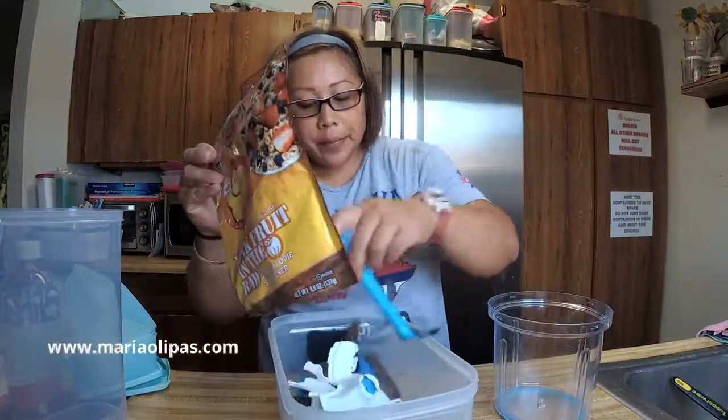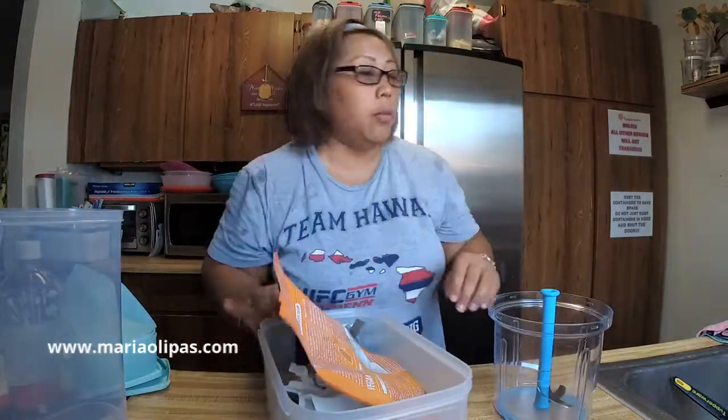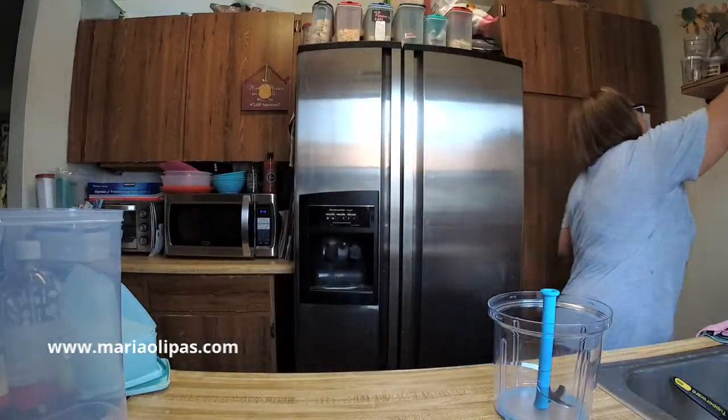Hey guys, I'm live a little bit earlier today because I wanted to get my dinner prepped now rather than record it and show you guys later. I'm going to come back on later this afternoon when I actually put everything together. I use my stack cooker for this and I wanted to make sure you guys were part of the whole process of browning my ground beef.